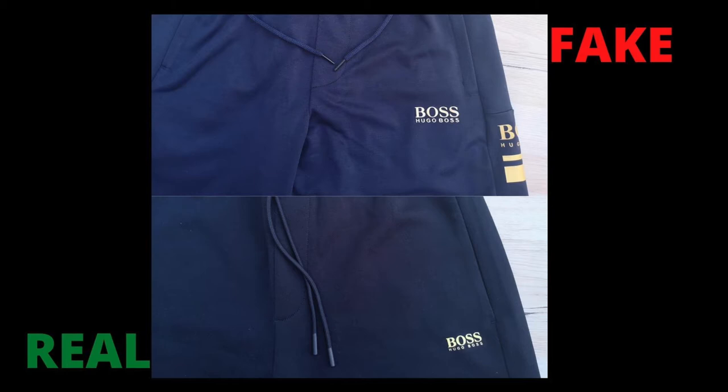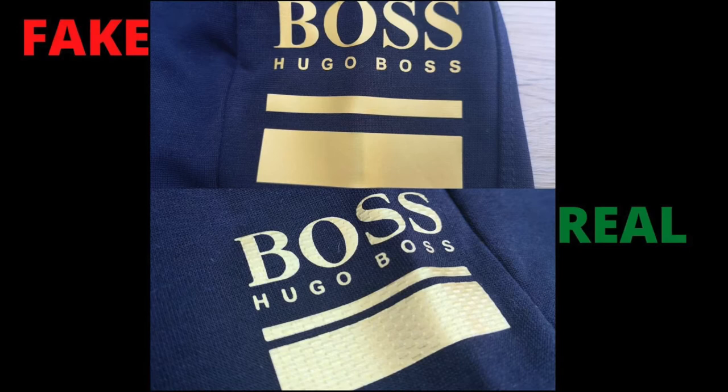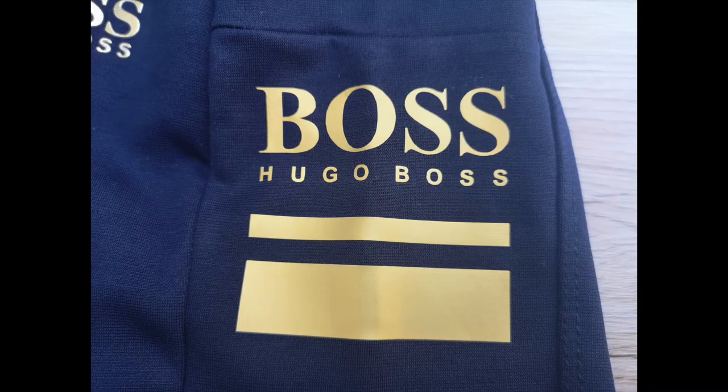When you're looking at the logos, on the real one there is a logo near the pocket and also gold logo detailing on both legs. These logos are printed in high quality and are neat. The logo lettering shows the quality of the brand and has a patterned texture — great attention to detail. The fake one does have a logo near the pocket, but the lettering is bigger than the real and sticks out like a 3D print. The fake one does not have the gold logo detailing on both legs, just on the left leg, and the lettering is also quite large. The quality of the printed logo is poor and plain.